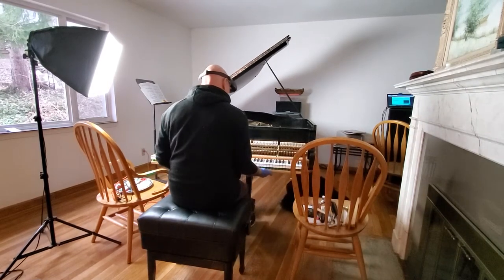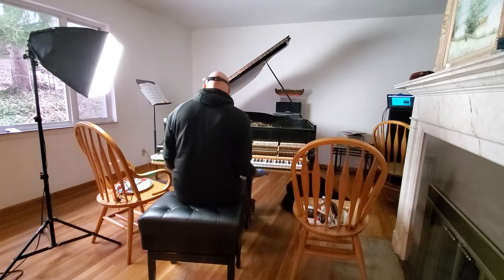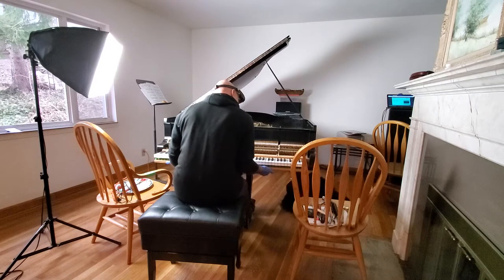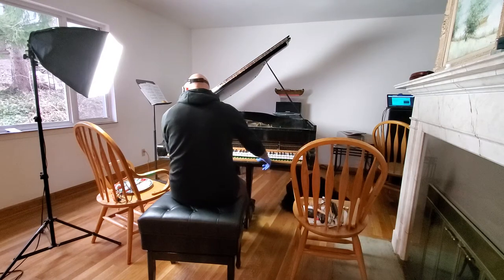Some people ask, do you enjoy doing this work? I don't know — but I know that I enjoy the beautiful tones when it's done right.